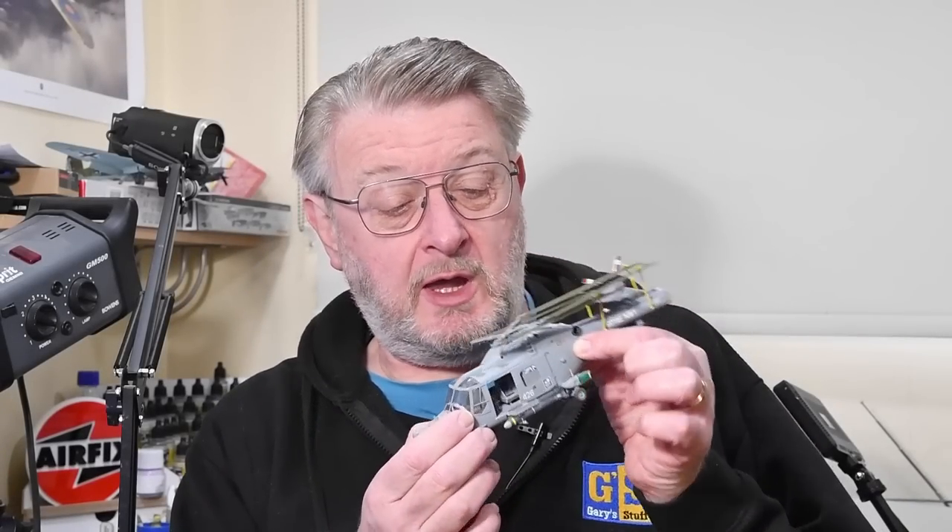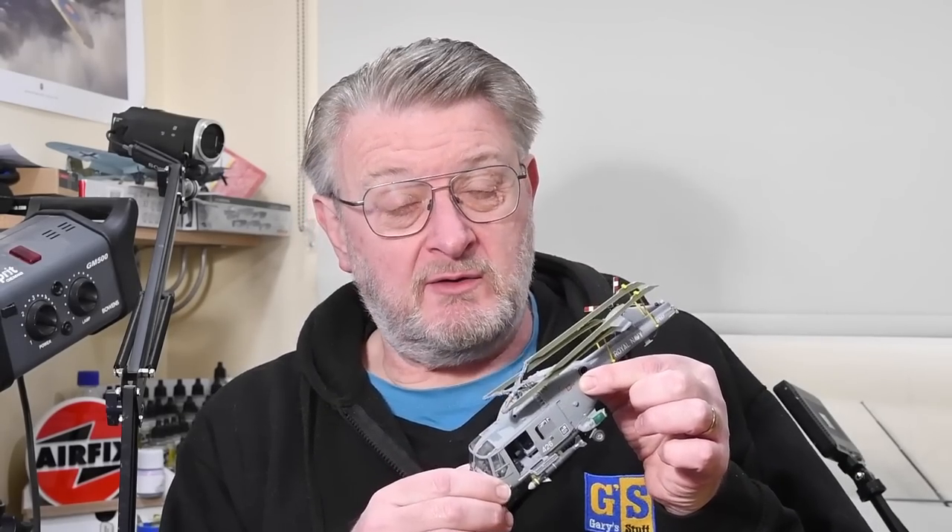We're looking at the Lynx in 1:48 scale. Nice kit, didn't really enjoy making it though. Find out more here on Gary's Stuff.